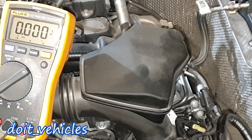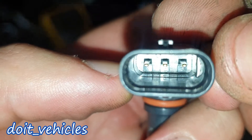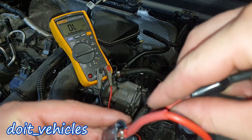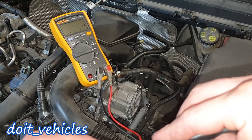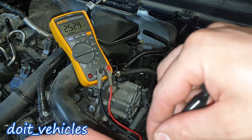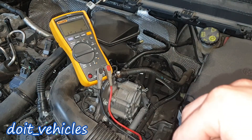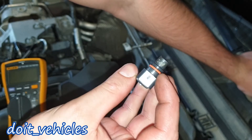Now I want to do a bench test. I'm turning the voltmeter to ohms — we've got pins one, two, and three. Between pin one and two we've got 3600 ohms, between pin one and three 2300 ohms, and between pin two and three 2500 ohms. We can connect this back — the O-ring looks good and it does seal.